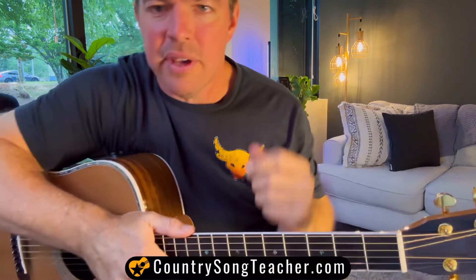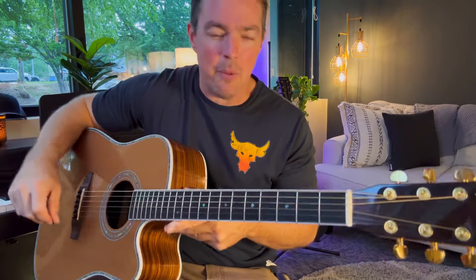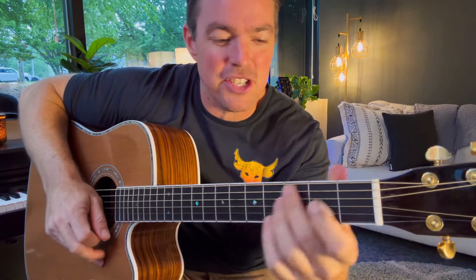Hope y'all are doing well. Thank you for stopping by the channel. I had my microphone pointing the wrong way, so let's see if we can fix that. My name's Matt McCoy. I have two channels — Acoustic Selection and Country Song Teacher. If you watched my live last night, thank you so much. About a thousand of y'all tuned in, we had a lot of fun. I jammed for an hour, seven to eight. We're back at it this morning. I've taught this song before, but I just had it in my mind, I want to teach it again. Kind of put it back fresh in the channel.